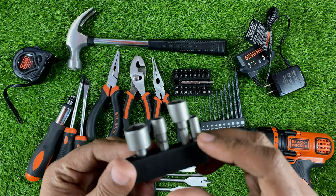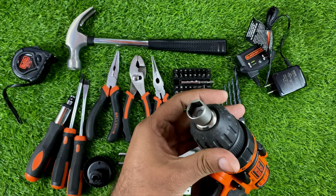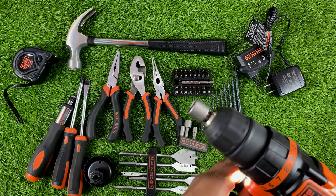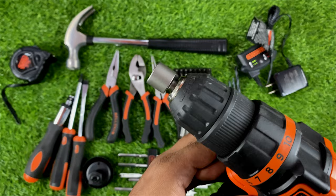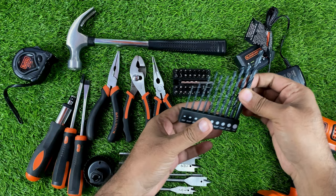These are very easy to use — just remove the previous attachment, insert the socket, and tighten it. Then you can use it to drive or remove in forward or reverse direction.